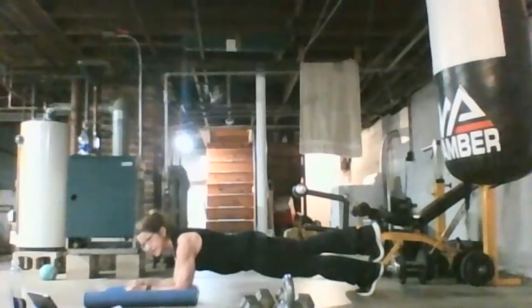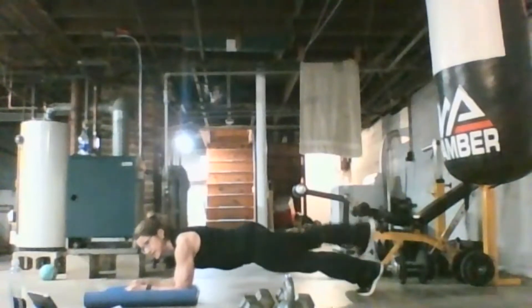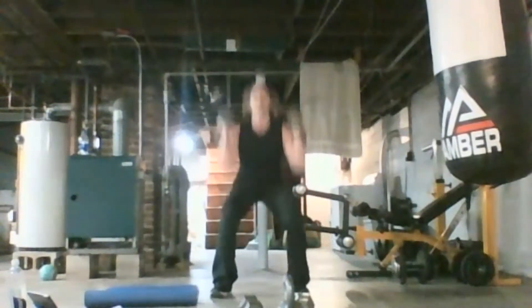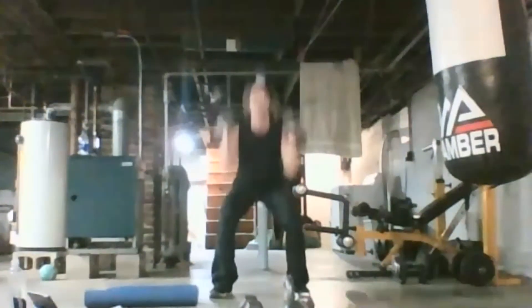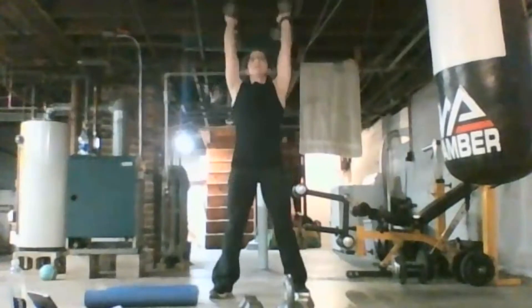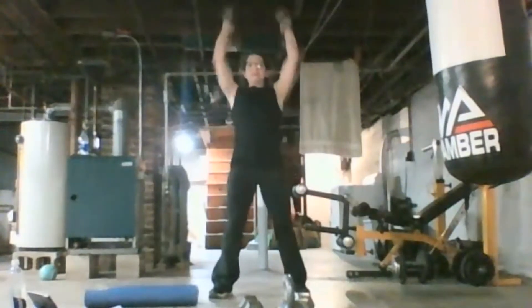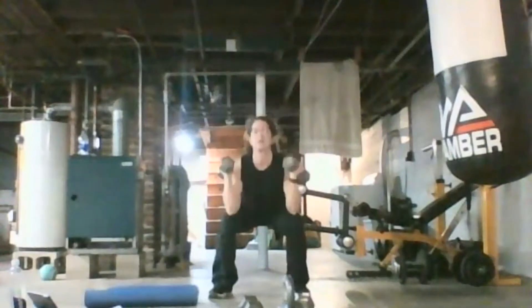I'm trying not to think of my death right now. 10 seconds. You got 5, 3, 2 — bring it up. Pick up those weights right away. Down and up — powerful, on the way up. 10 left, then 9, and down to one.